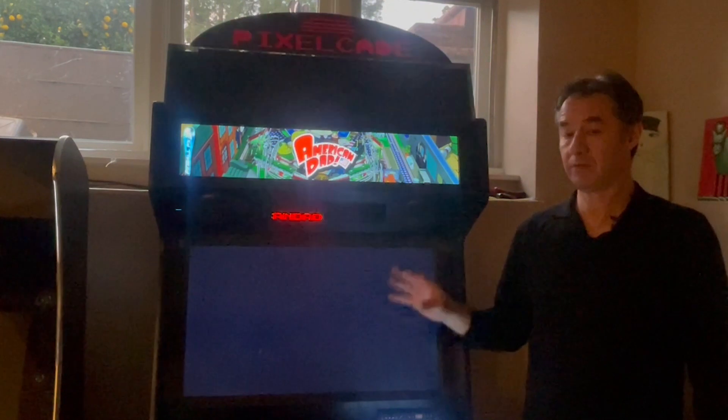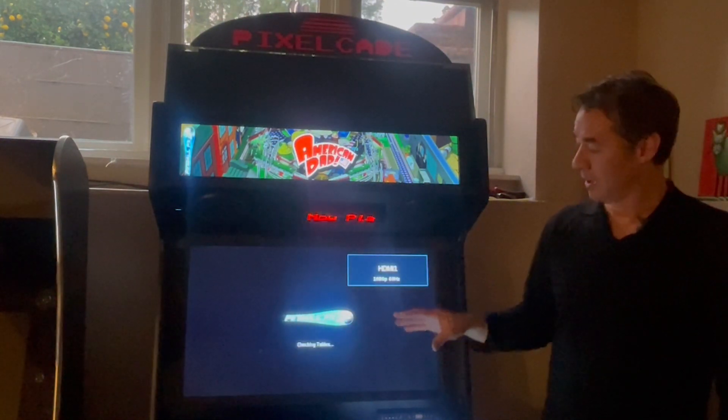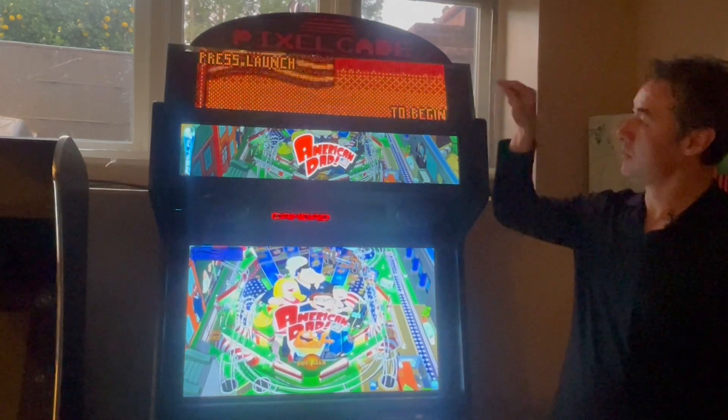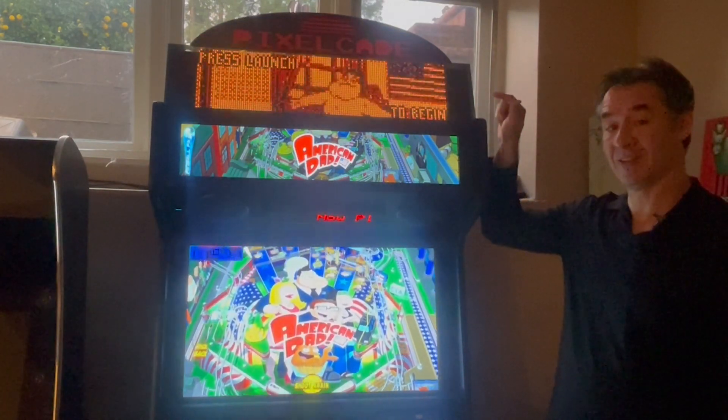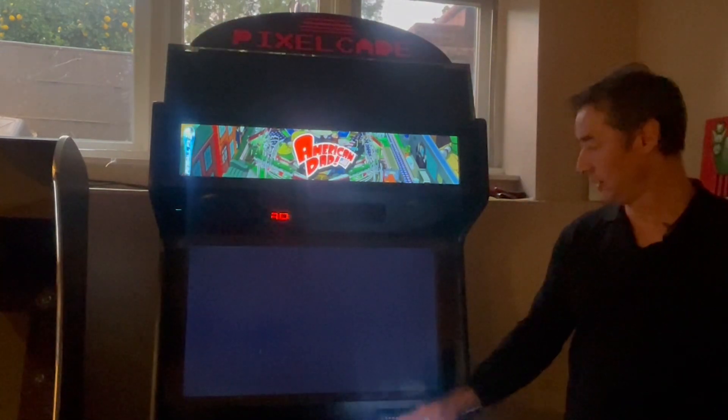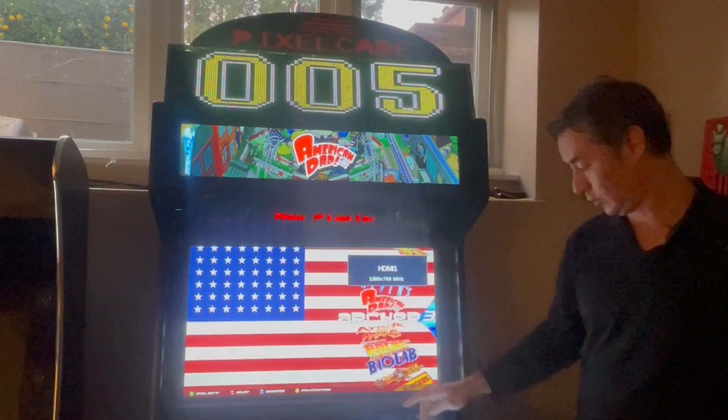So now we've launched FX3 from Hyperspin. What's going to happen? It's going to launch the table like it normally does from Hyperspin, but now the DMD kicks in automatically. So that's a new feature — that's pretty nice. And the same thing will work from FX2.